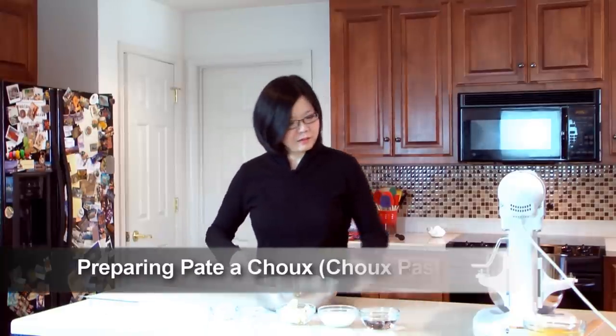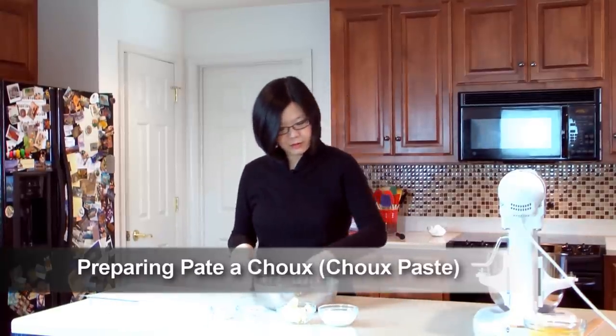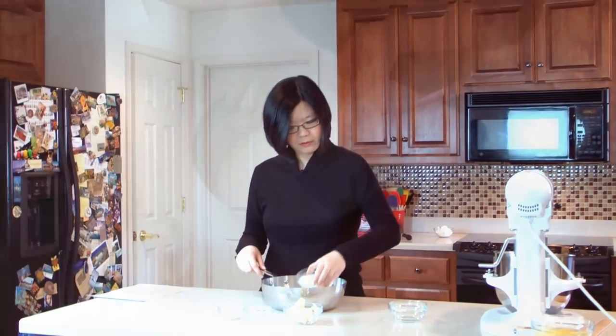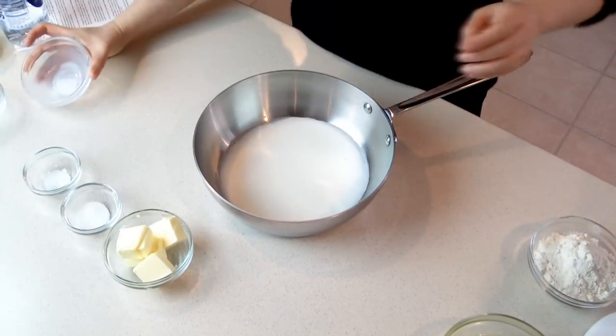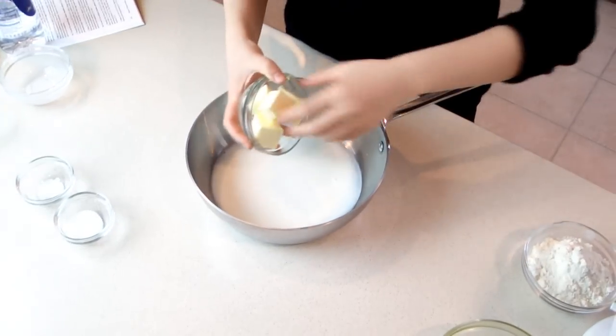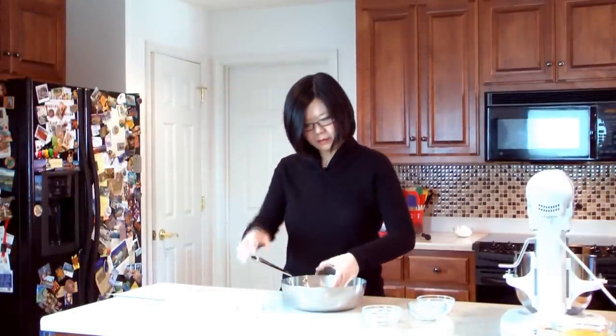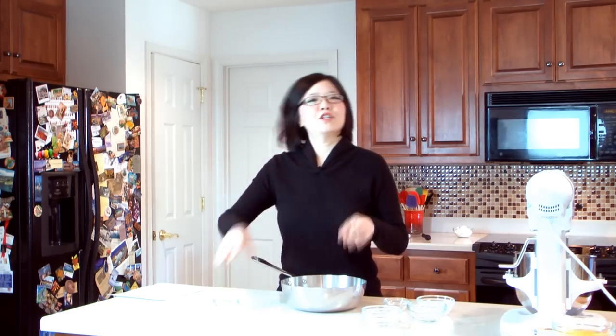Now for the pâte à choux, in a large saucepan add water, milk, and butter pieces, salt, and sugar. And we're going to bring everything to a boil.